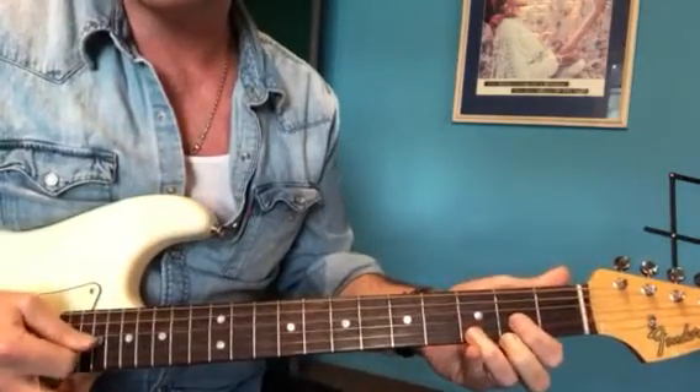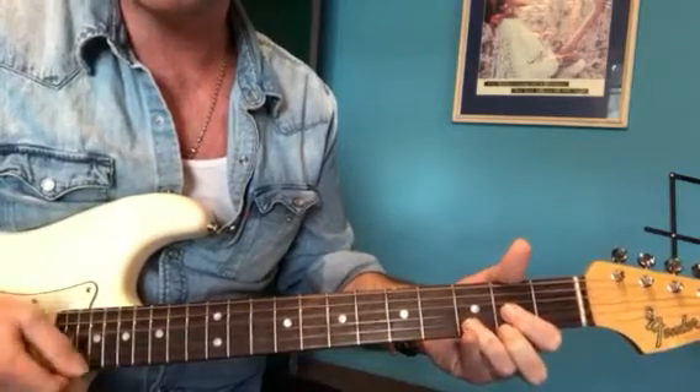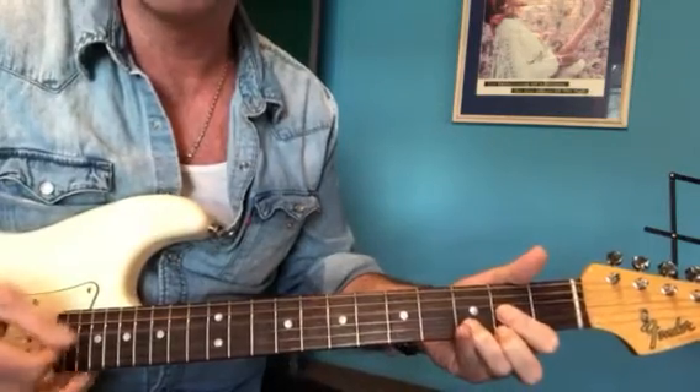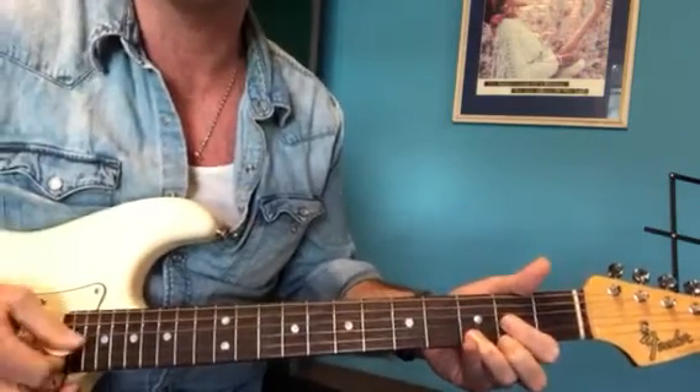On the D string, just a little pulse on the chord — so we're not going full strums, we're going shorter. It's that kind of reggae, country kind of thing.